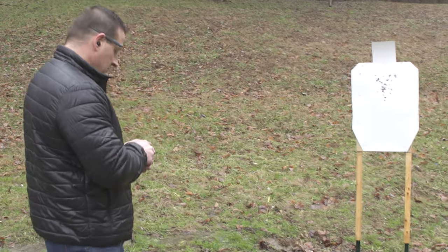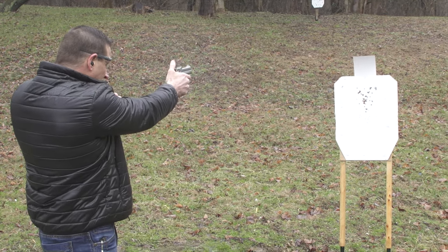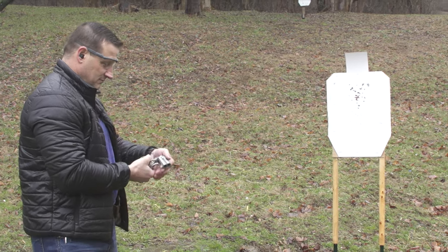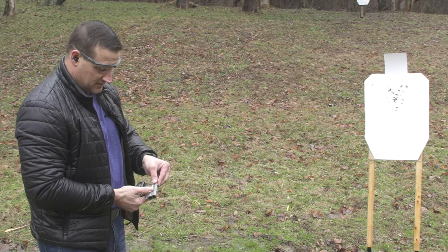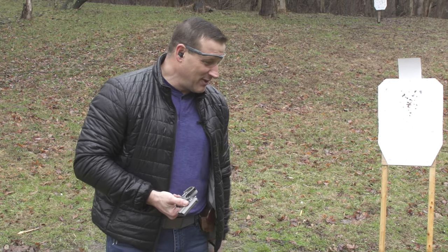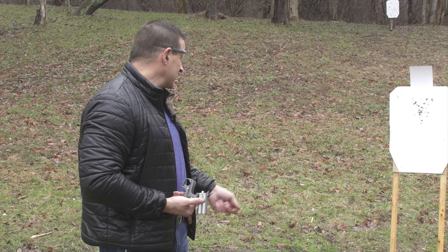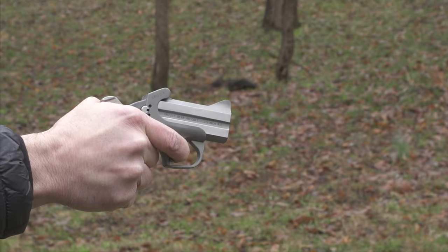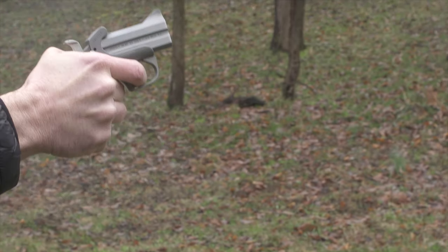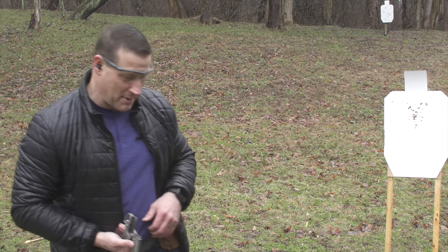We fired a couple of .410 birdshot rounds through it. Any snake or anything you'd take out with birdshot doesn't stand a chance — this is really throwing out a lot of pellets and throws them out pretty quick. The recoil is completely manageable.